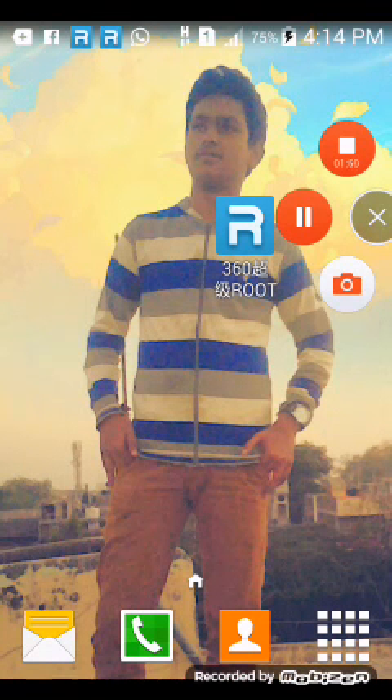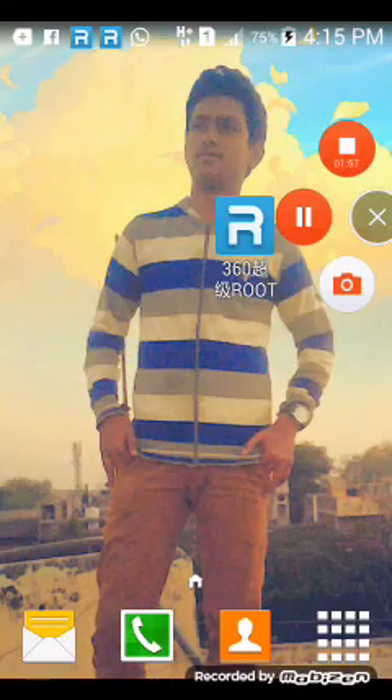Just type '360 Root latest APK' on Google. Thank you friends, if you like this please subscribe. Goodbye.